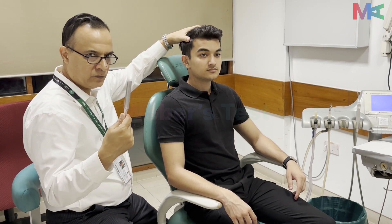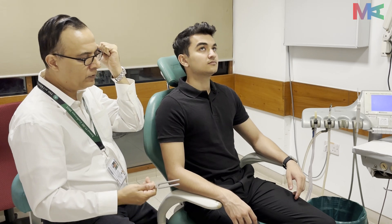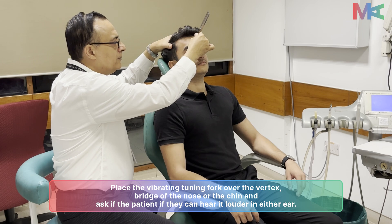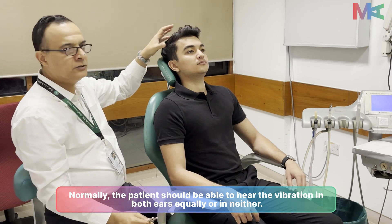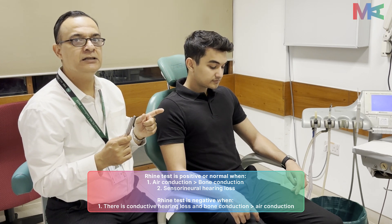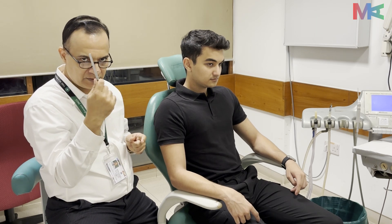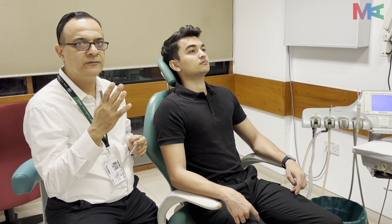The next test is Weber's test. Again, strike the tuning fork gently on the kneecap or at the elbow and then place it right in the center of the head. The patient reported hearing the sound on both sides. The conclusion is that Rinne's test is positive — meaning air conduction is better than bone conduction — while Weber's test is central, as the patient hears on both sides. This means there is no hearing loss on either side, so both tests are within normal limits.